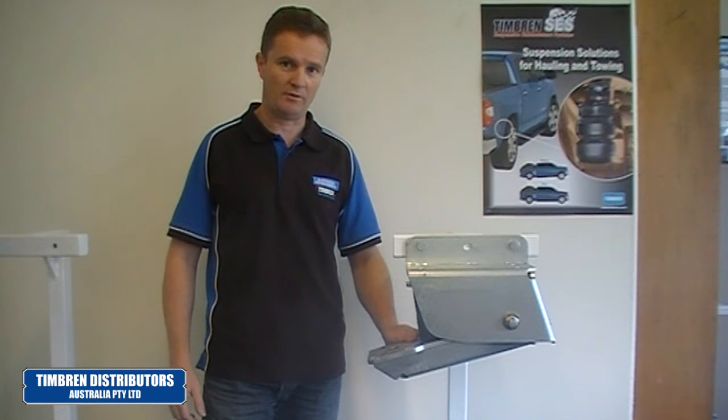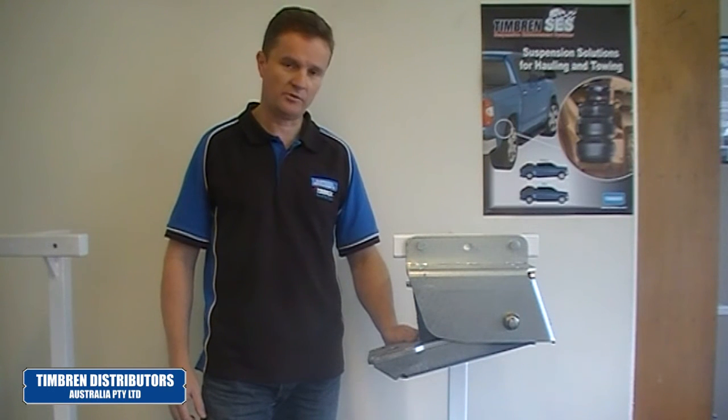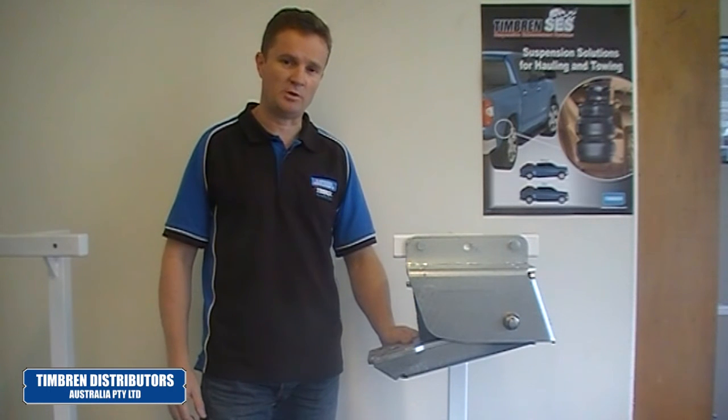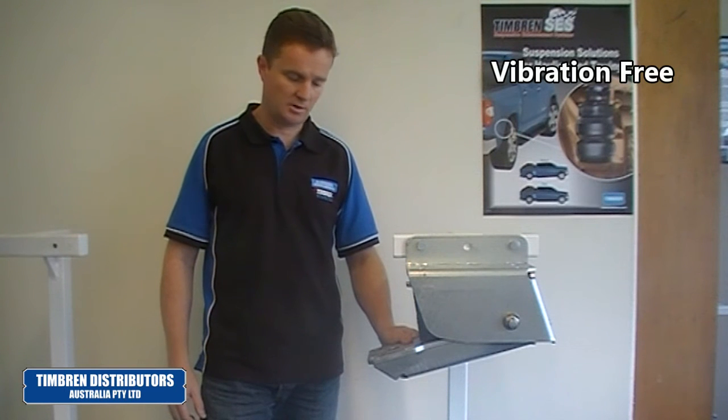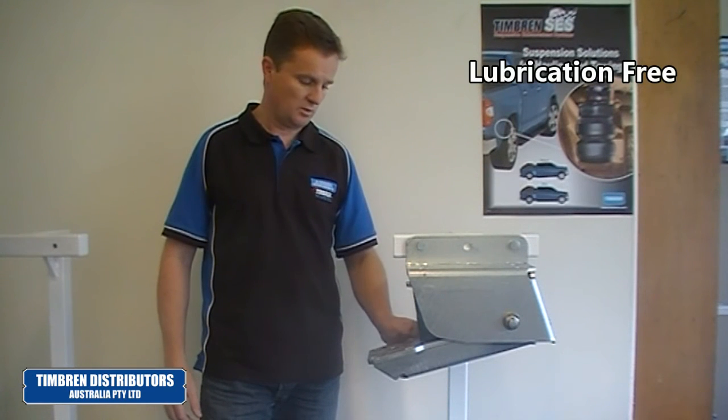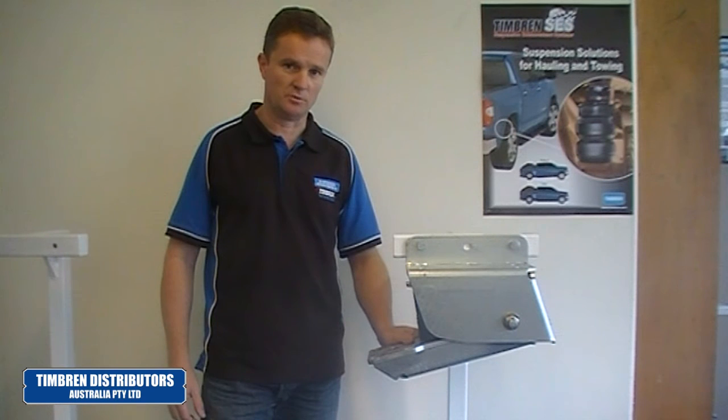Hello, today we're having a look at the Timbron Single Axle Silent Ride Trailer Suspension System. If you're looking for a trailer suspension that is maintenance free, vibration free, lubrication free, well this may well be the suspension for you.